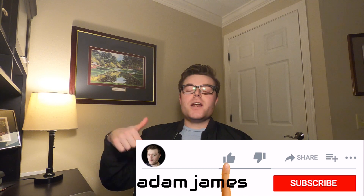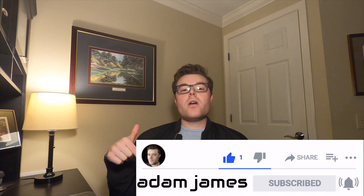Smash the like button below and subscribe if you'd like to see more. Also, leave some affiliate links below if you'd like to support the channel. Pumping out these videos takes time and effort, so if you'd like to keep the channel going, that is always appreciated. So with all that being said, let's jump right on into it.